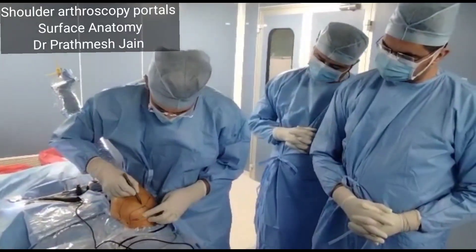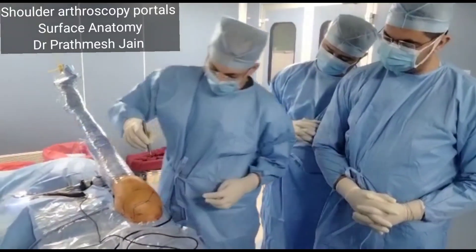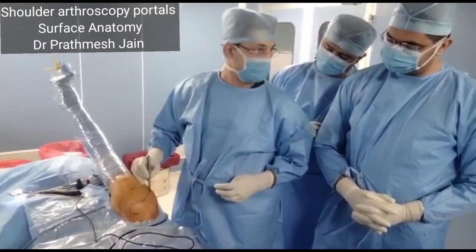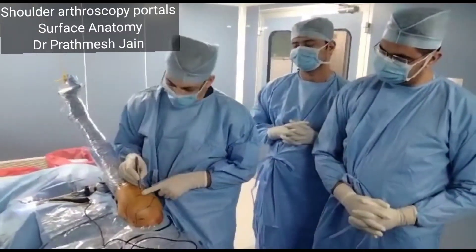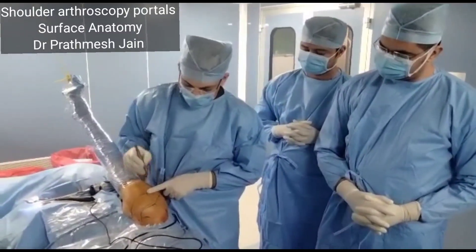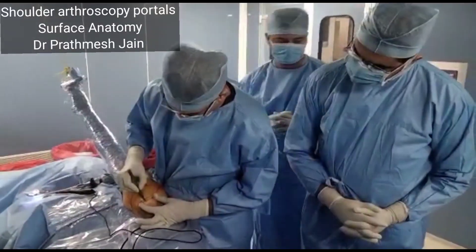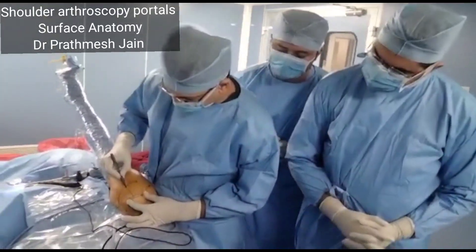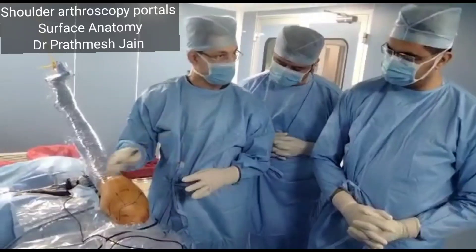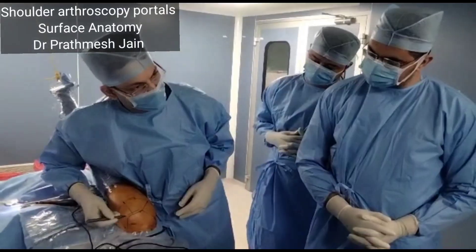You can make portals for insertion of anchors in this region. The posterior-lateral portal is for the intra-articular part, and the whole of my rotator cuff work will be done from this portal. Then one portal at the one-third level in this region will be the working portal, with a lateral portal on the cuff. For the biceps tendon, you make two portals at the lateral superior.